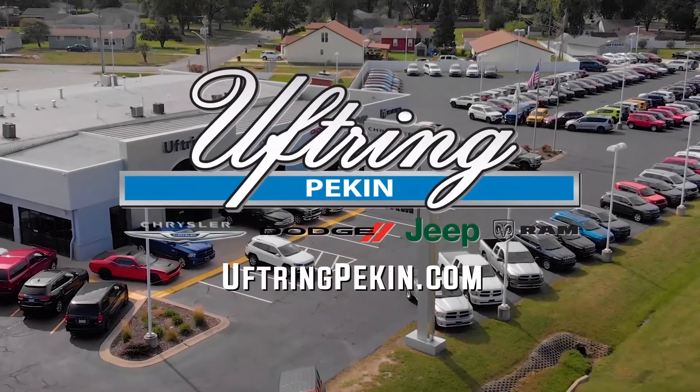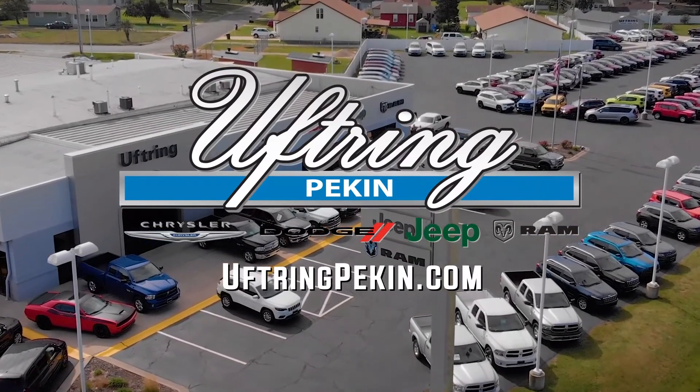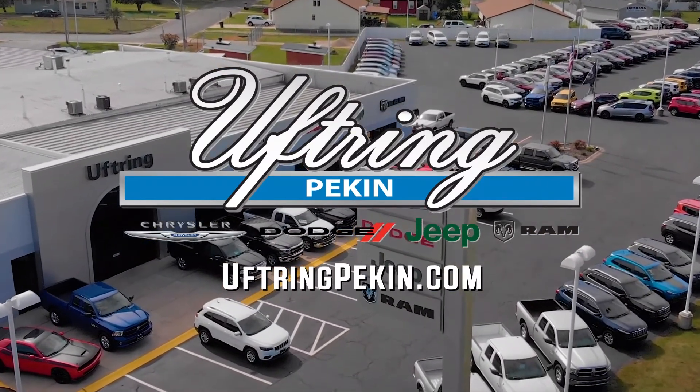So if you have any questions, or if you want to come take a look at this in person and feel it for yourself, come on in. And if you can't make it in, go to UfferingPekin.com. I'll see you next time.